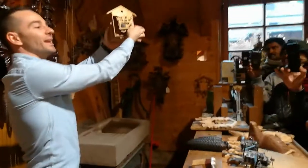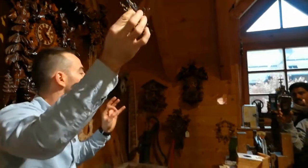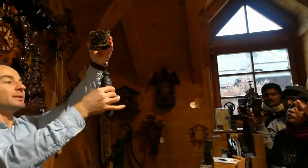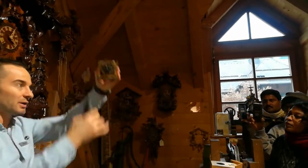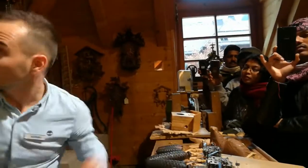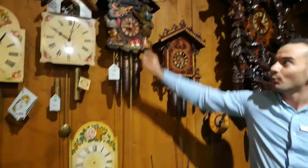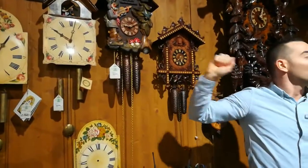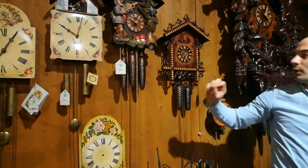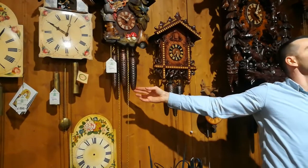To make the clock complete, we need the mechanism inside. The mechanism is brass and stainless steel — it lasts for 50 to 60 years or more. It gets power from these metal weights, by gravity. The weights go down and make the clock run. One weight is for the cuckoo, one for music, and one for time. Once the cuckoo plays, this weight goes down — it provides power for the cuckoo.